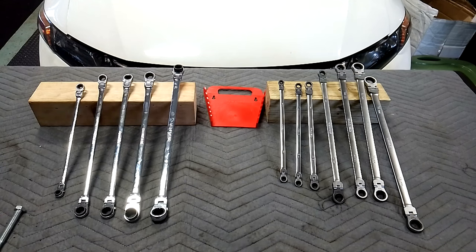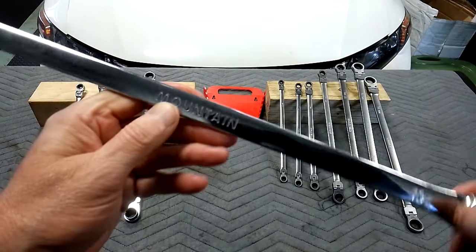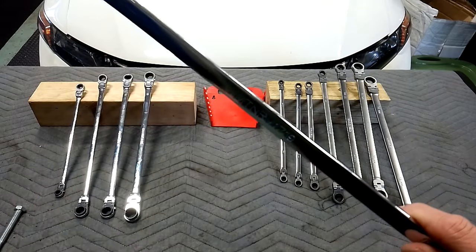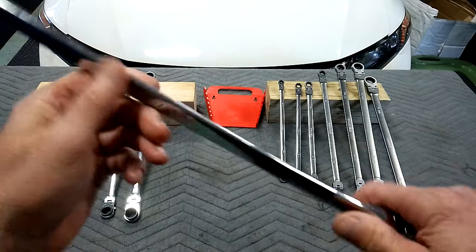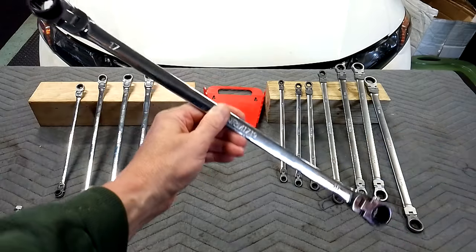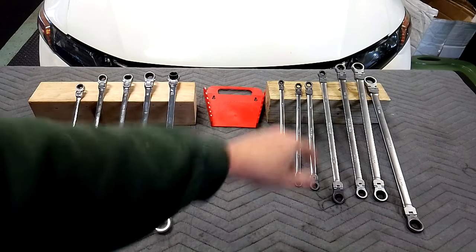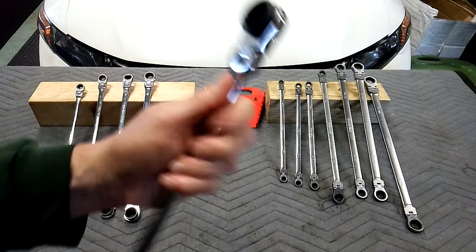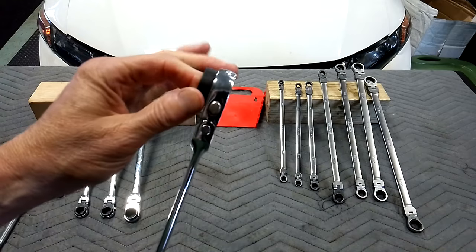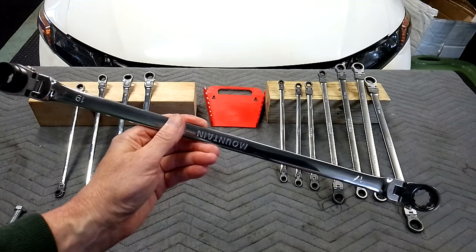My final thoughts without making this too long: the Mountains were one of my favorite sets — then probably the GearWrench, then the V-series Craftsman tied with the Tecton. Not a bad set. I would take the Mountains over the Tecton only because they've got the reverse lever and the little nano socket built into one side. But it's a pretty close race.